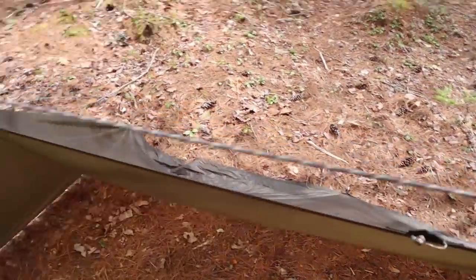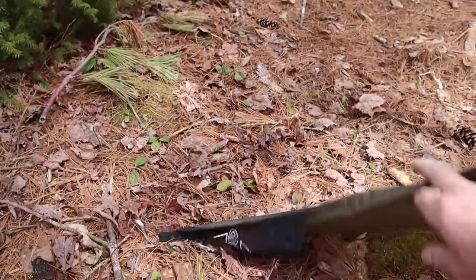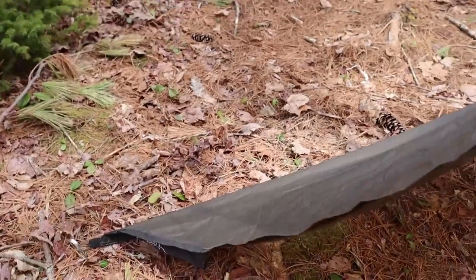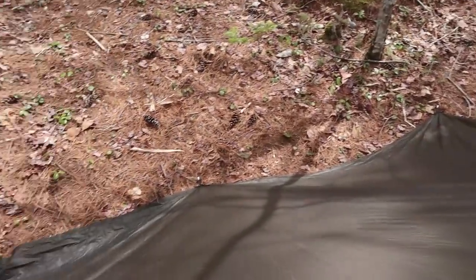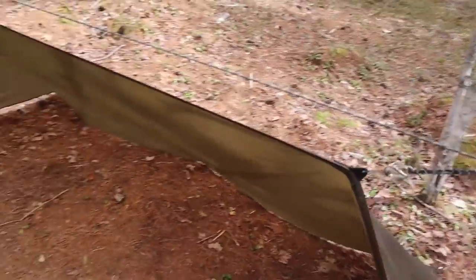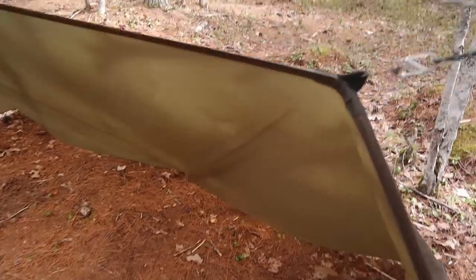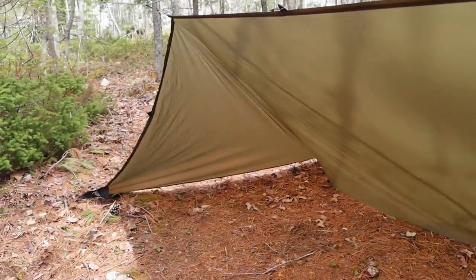I'm not using the center tie-out right now — could, just to give a little more tautness, but not necessary. From the corner down, there's one in the center not being used, and one at the corner where that pocket is. You can see the pocket on the inside — just to keep it from getting filled with water if it were to rain. The long side has 10 tie-outs. The short side — attached to the ground at the back — only has three tie-outs, and I have stakes in all three. This is a 15D sil-nylon tarp, very lightweight but very strong ripstop nylon, and all the tie-outs are reinforced.